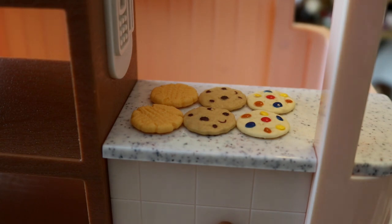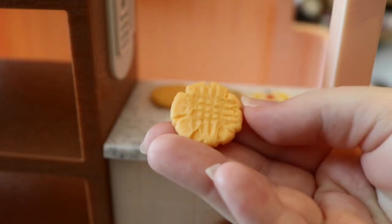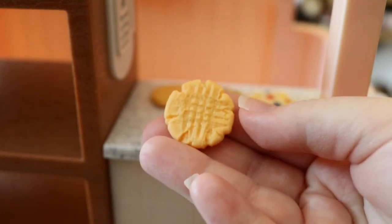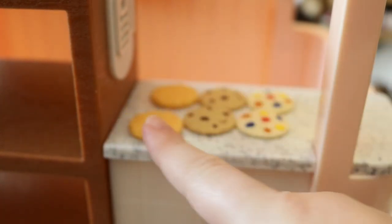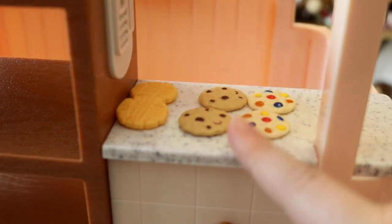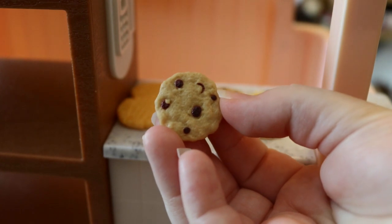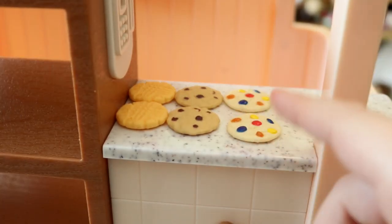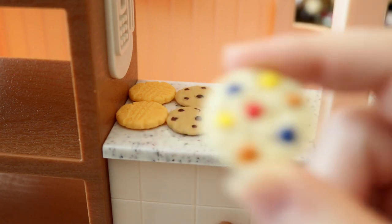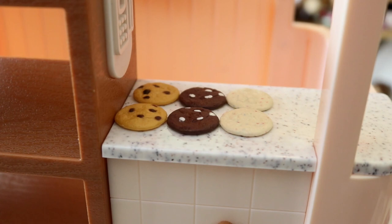Now let's look at all the accessories, starting with the cookies — the best part! First up are two peanut butter cookies, really detailed and very textured. Next are two oatmeal cookies, which look similar to chocolate chip but are oatmeal. Then you get two 'candy cookies' — they remind me of M&M cookies with blue, orange, red, and yellow candies on them.